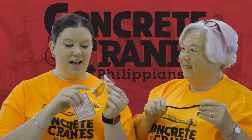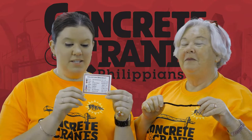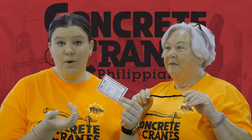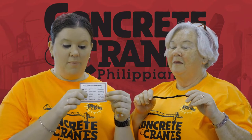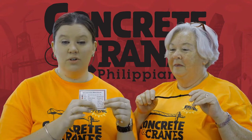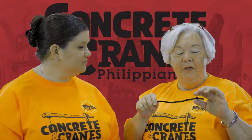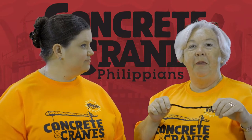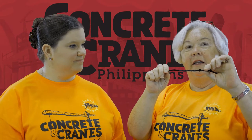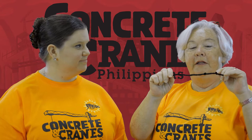If you look in your little baggie that has all your materials for your salvation bracelet, you'll also find this little piece of paper that shows you all the different parts of our salvation bracelet and what they mean. You can see the color of the bead, what it represents in our bracelet, and where you can find scripture about that bead in your Bibles. The first thing you're going to do once you take your materials out of the baggie is take your pipe cleaner and tie a knot into it, and that will keep the bead on here so that it doesn't fall off.